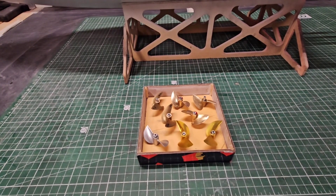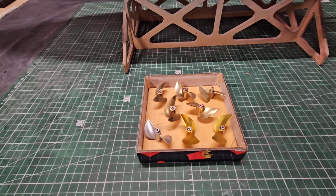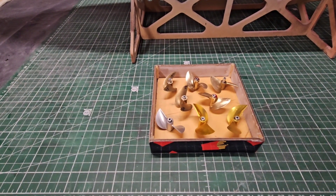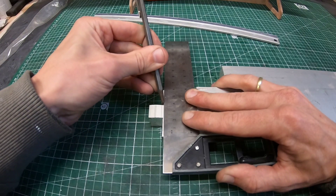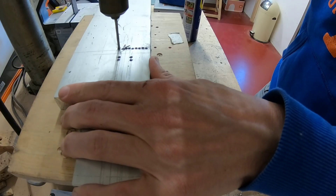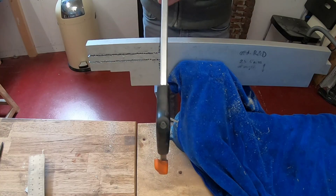Now it's time to give back to the boating community — you can win a free prop! It's really easy to enter: just leave a comment below this video, and from all the commenters I will pick one winner by a lottery draw. Let me know in your comment what kind of prop, the diameter and the pitch you would like to have. If you're the lucky winner I will contact you, sharpen and balance the prop for you, and send it to you free of charge.